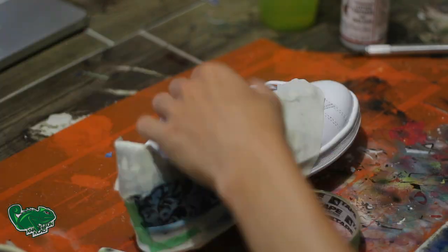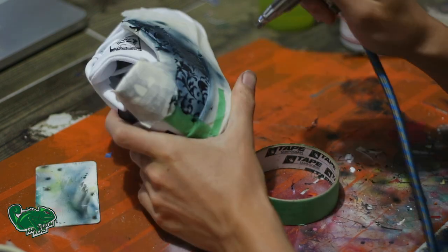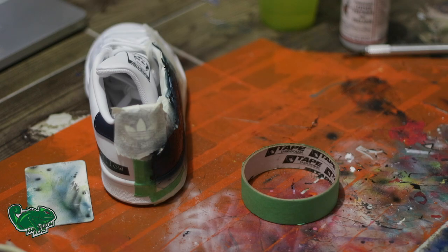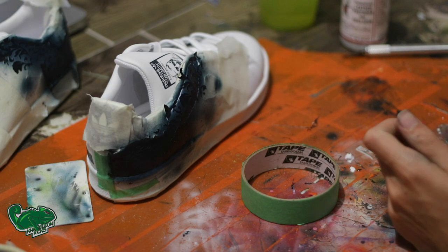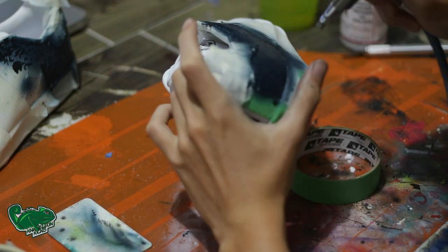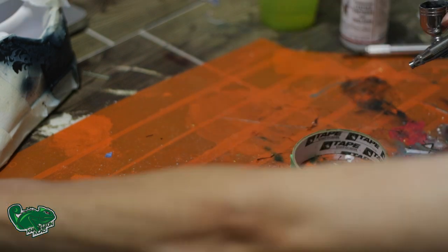We're going to do light coats with a hair dryer to heat it up, just so the paint can actually dry in between layers and actually allow it to bond with the material. You don't want to saturate it too much, because then what will end up happening is you'll have the shoe start to crack.